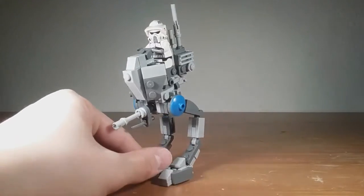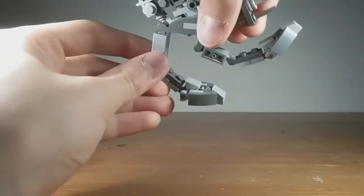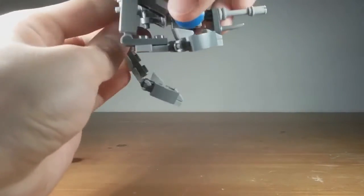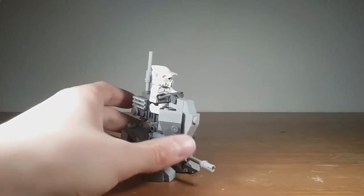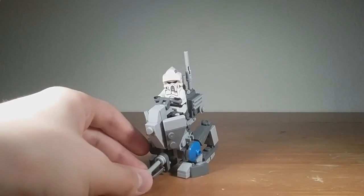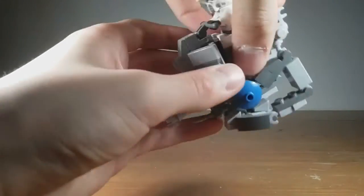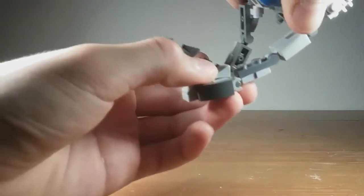It can also get into the correct parked position that was shown in the Umbara arc — in the scenery or the trenches you can see the AT-RTs are down like that so the troopers have easy access to them. I think that looks pretty cool, and I'm glad I was able to incorporate that feature because it was one of the main things I wanted to get in but didn't manage in the first version.